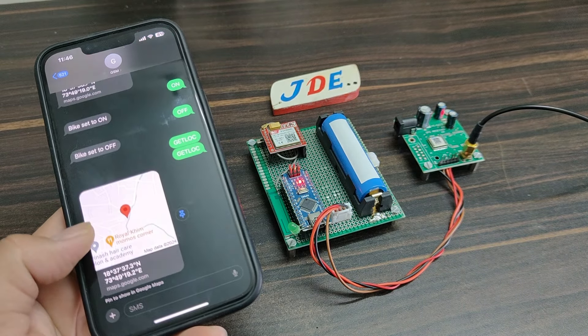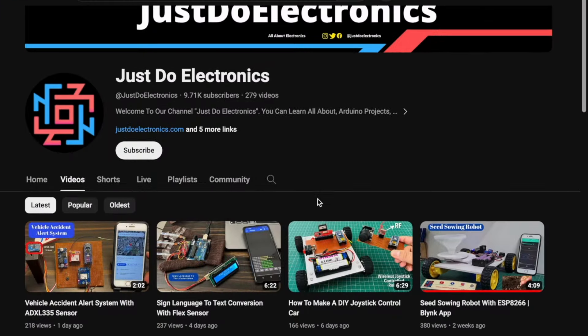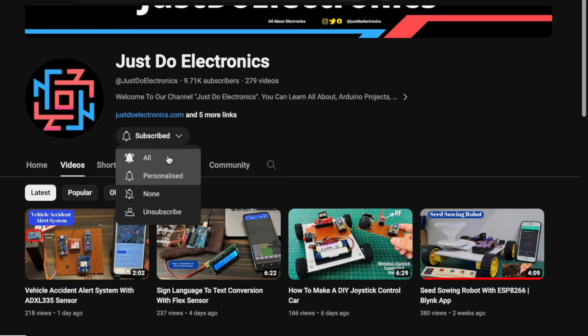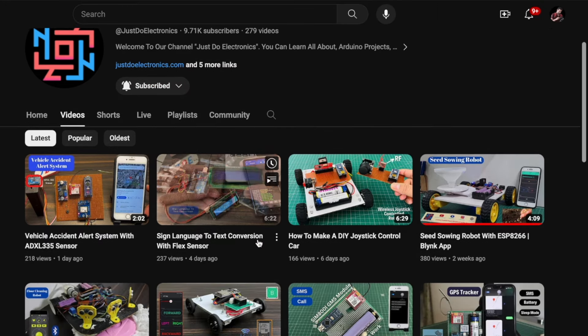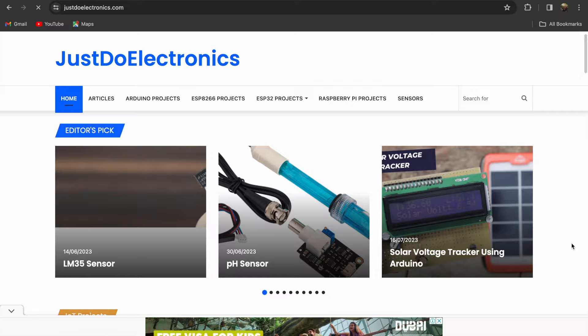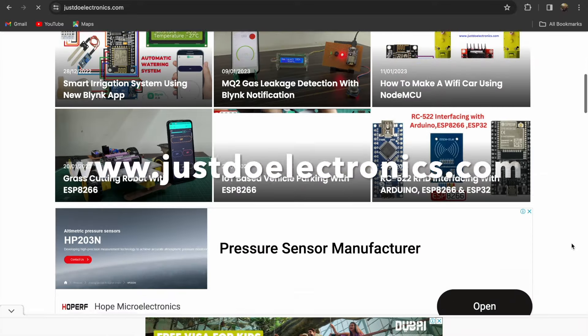If you haven't subscribed to my YouTube channel, please subscribe and press the bell icon to get notifications. I have published more than 200 videos on my channel. I will also publish this article on our website at www.justdoelectronics.com.